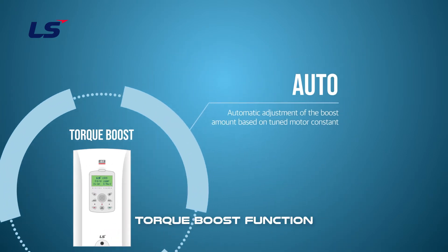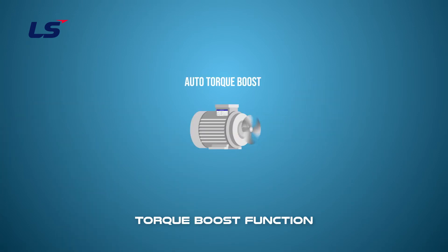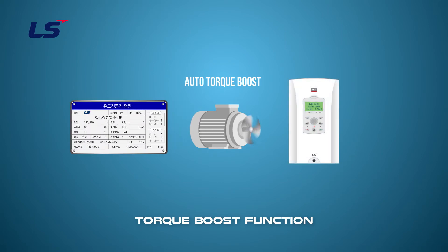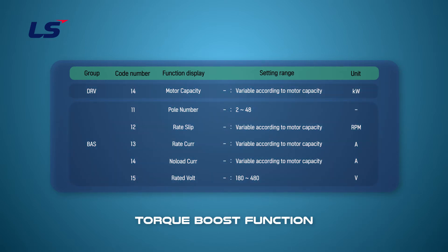Let's learn how to set up auto torque boost. Auto torque boost requires motor information input and auto tuning as it uses motor values. Motor information can be obtained from the motor nameplate. Please input information such as motor capacity, rated voltage, and rated current in the DRV and BAS groups.